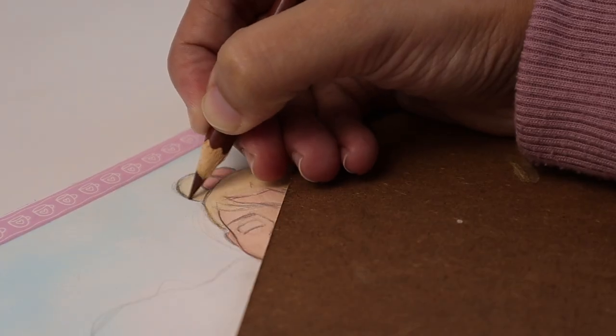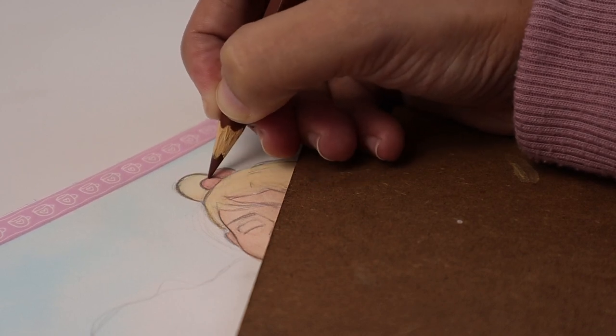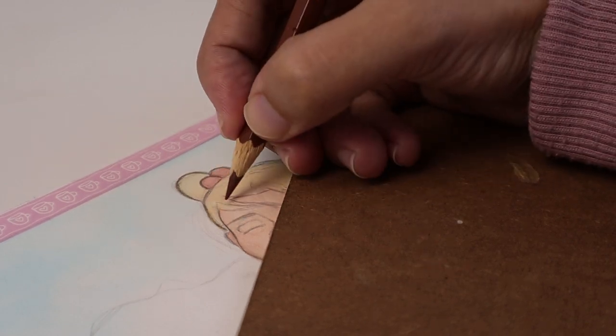I use copper blue for part of the apron and cadmium yellow medium for the entire hair section. I make my lines thicker with colored pencil because once we put gouache our thin lines will disappear, and I really need to be able to see my lines.